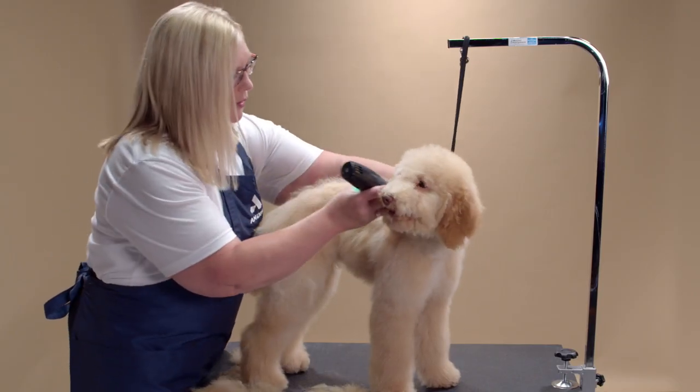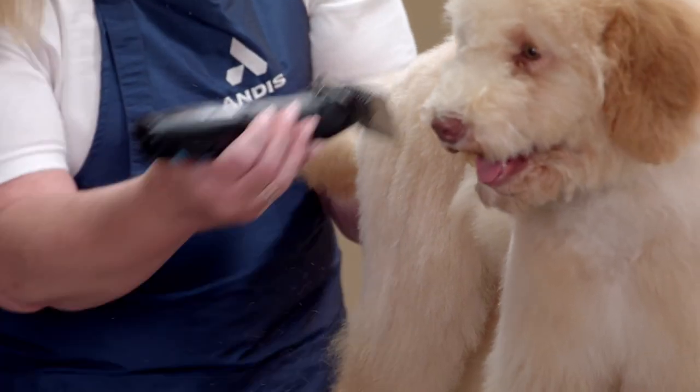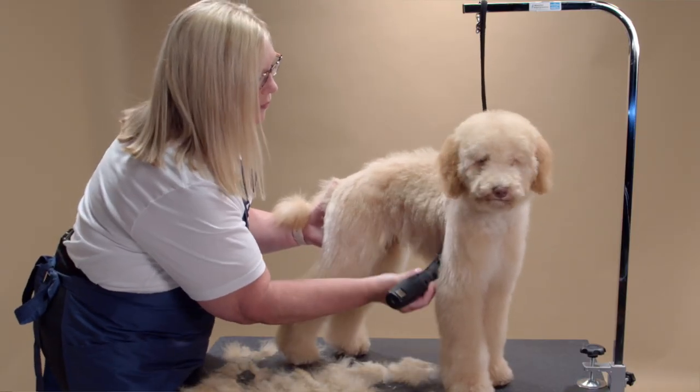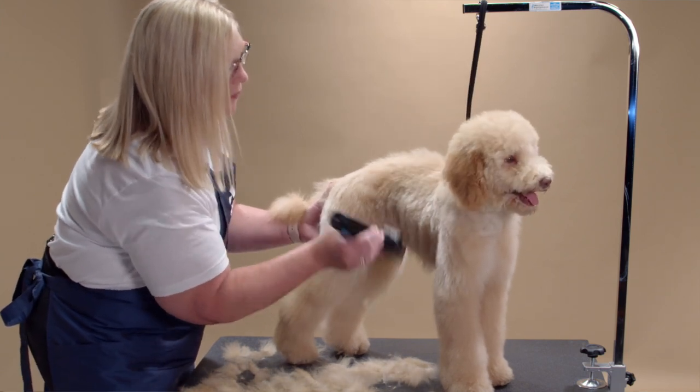I will continue to clip down the rear and the back legs. On the sides of the dog, I clip from the top to the bottom at a slight angle toward the rear, bringing the clipper under the dog.